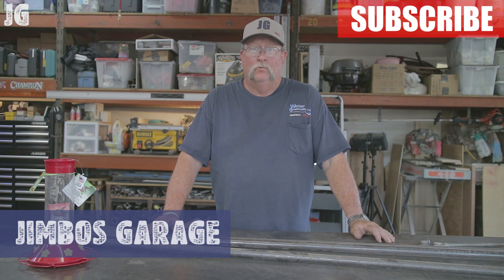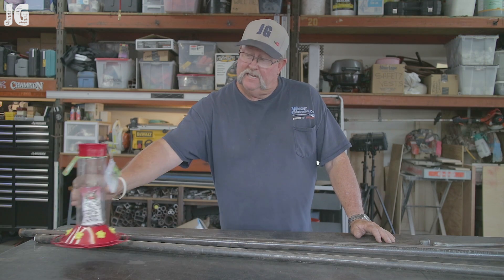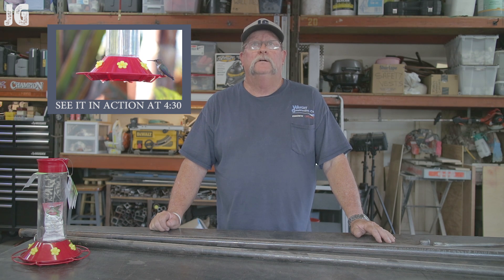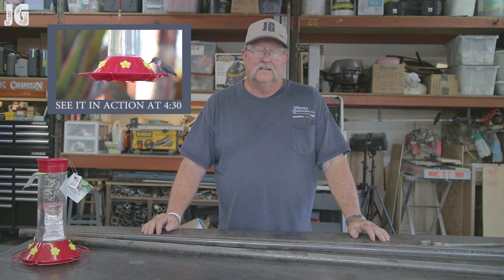The other day my lovely wife came up to me and presented me with this hummingbird feeder and she suggested that she thought it would be a great idea if we could hang this someplace in the backyard. I said that sounds great to me but we have no place to hang it or nothing to hang it from. I said but let me go out to my shop and see if I can find something out there that I can build and get this thing done.